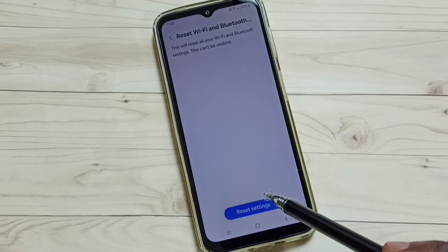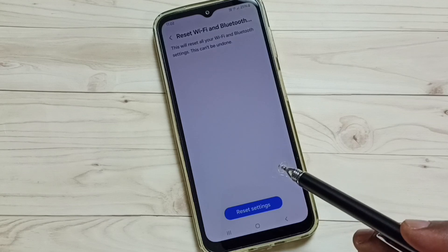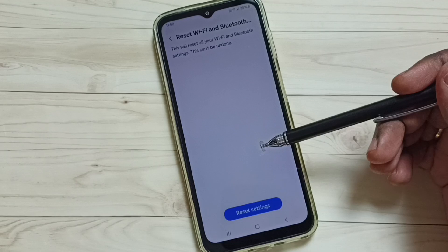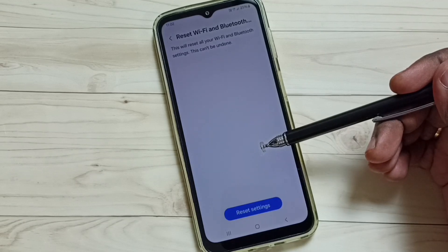Please note that this reset operation will not delete any data from your phone — it only resets the Wi-Fi settings. After this reset operation, you can check your Wi-Fi and try to connect your mobile phone to a Wi-Fi router.